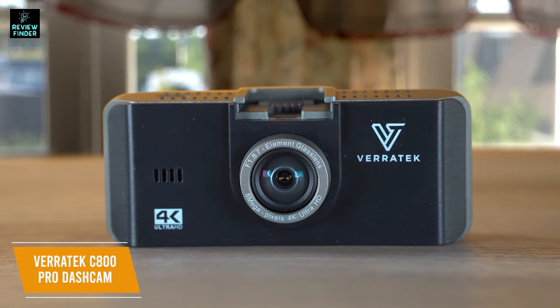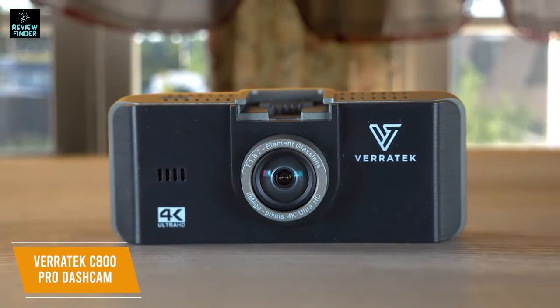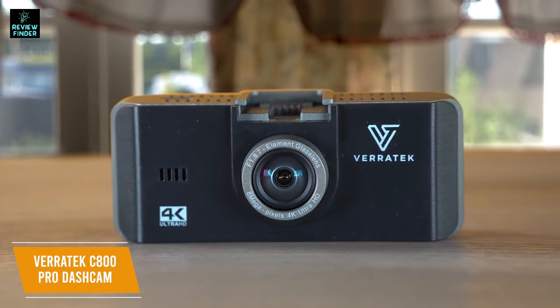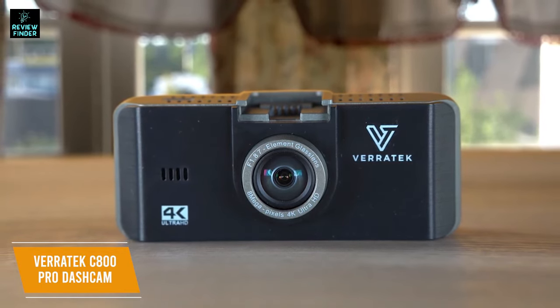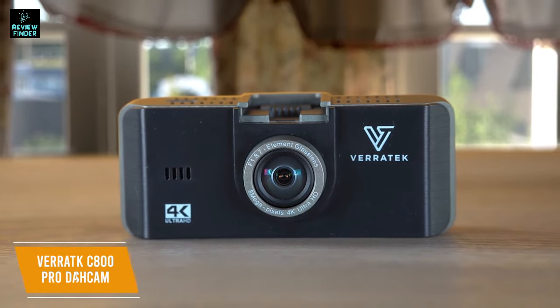The Veritek C800 Pro dash cam is the best value 4K dash cam with a very reasonable price that still gets you amazing features like night vision, motion detection, and looped recording. It's also easy to use just by plugging it in, making it a great option if you want some extra peace of mind for your drives.